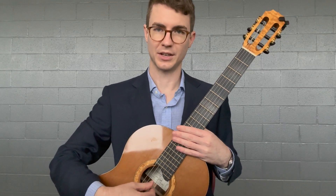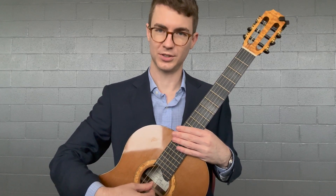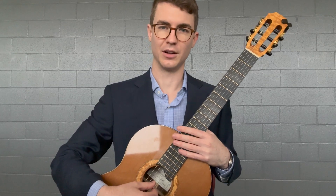In this video, we'll be discussing beats two and three of measure seven and measure eight of Lagrima.